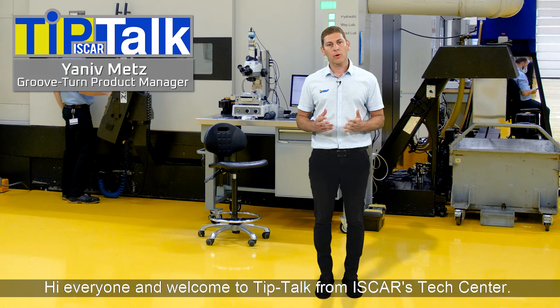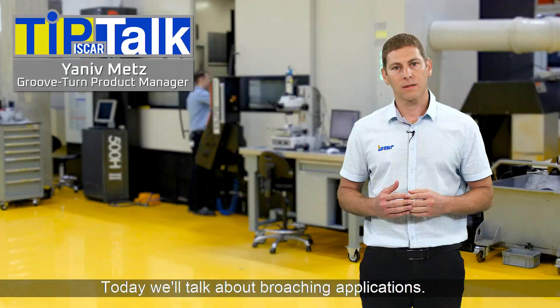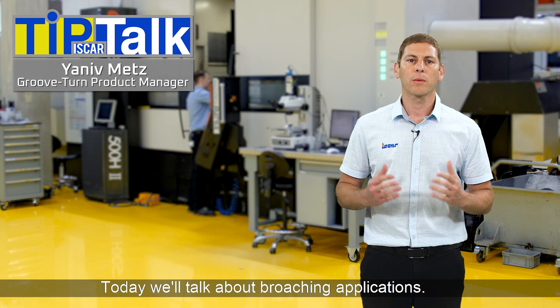Hi everyone and welcome to Tip Talk from Iskar's Tech Center. Today we'll talk about broaching applications.